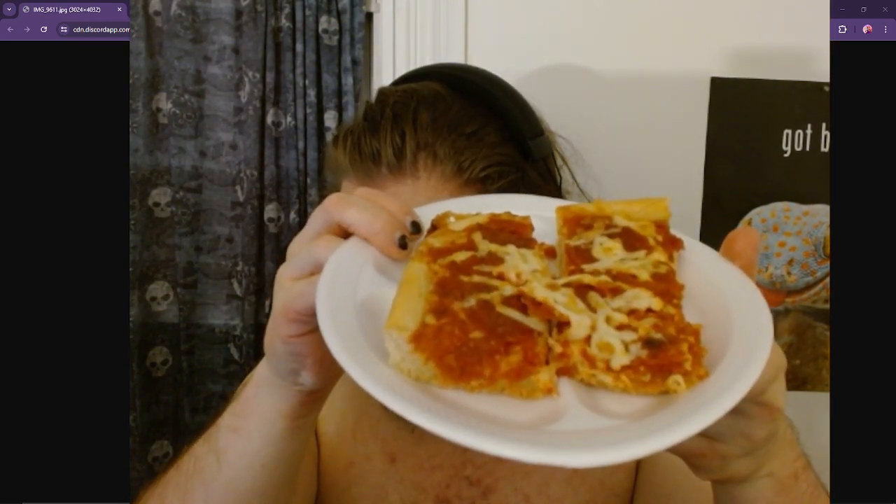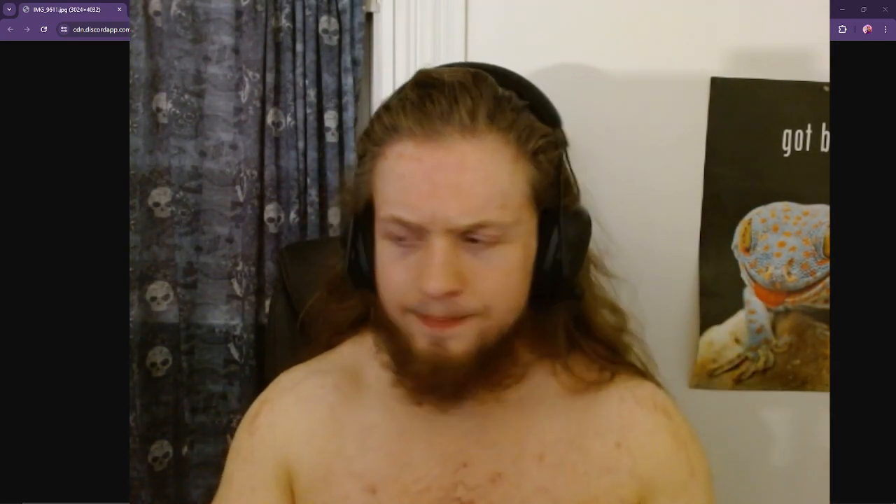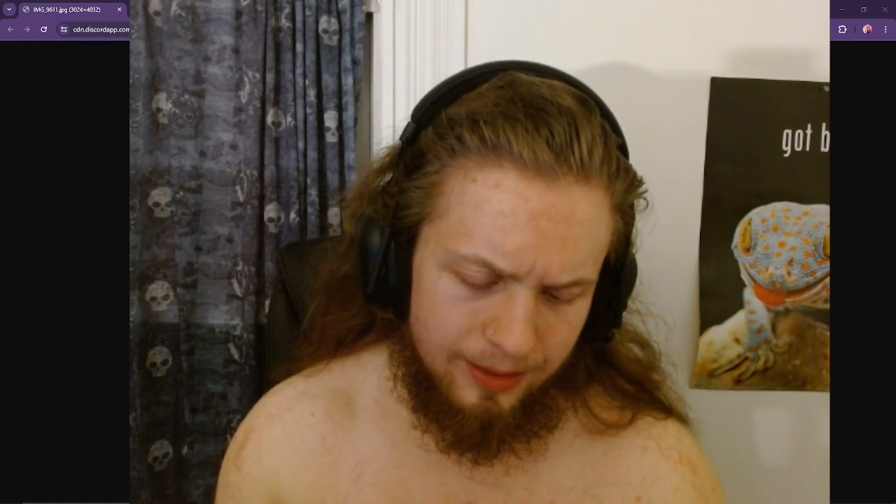This is what I got. I got us a corner piece and I got us a middle piece. We all know the corner is the best, so I'm just going to get right to it.